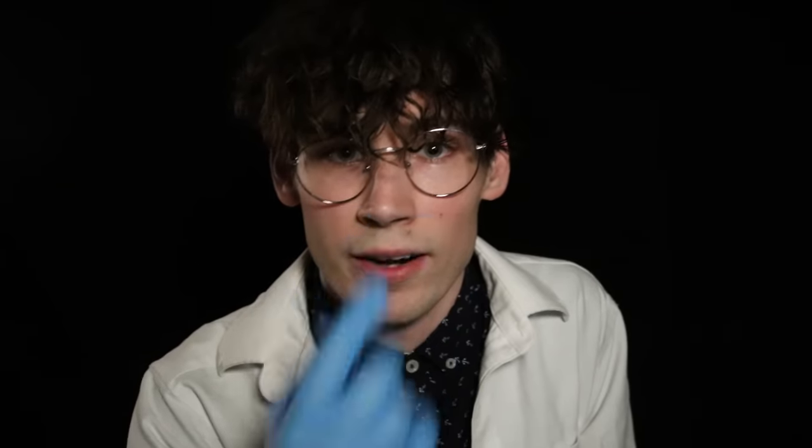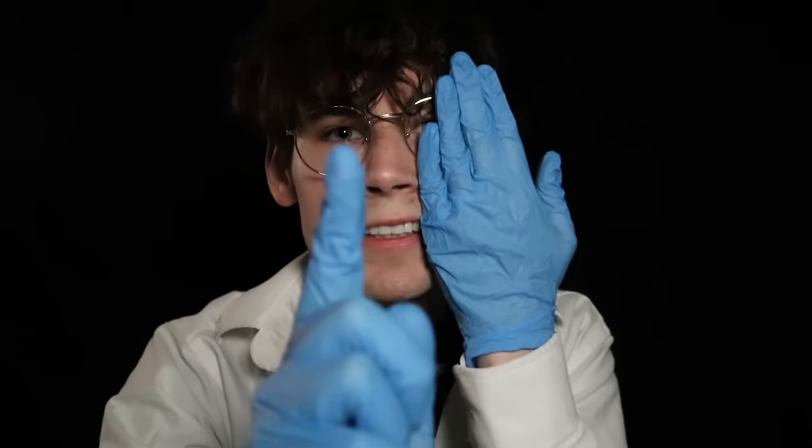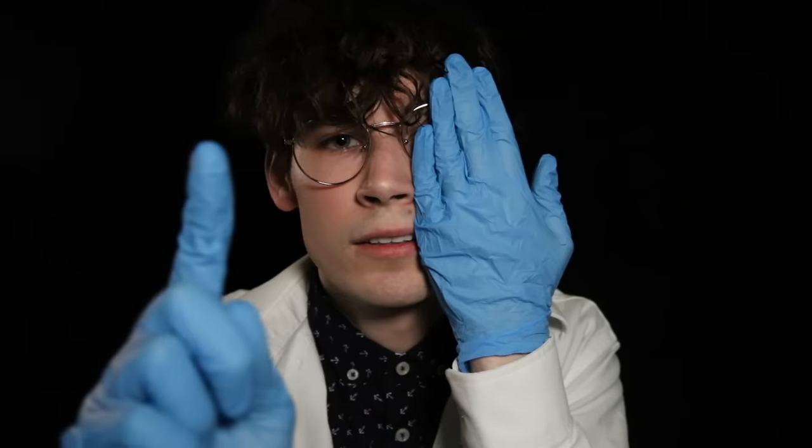This one we're going to do kind of the same thing, except instead of following my finger, keep your eyes locked on mine. I'm going to have you cover one eye with your hand, and I'm going to move my finger out of your field of vision. Just tell me when you can't see my finger anymore. Gone — okay. One more time. Gone — okay, good job. Now cover your other eye and we'll do the same thing with this eye. Gone — okay. Gone — okay, good job.